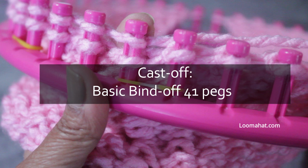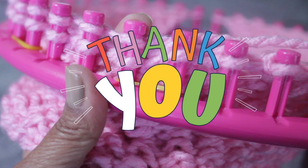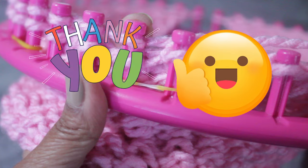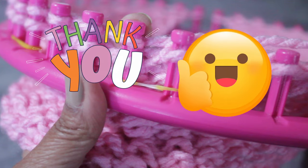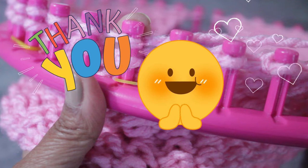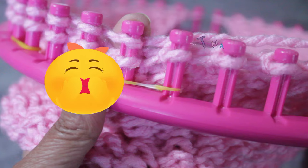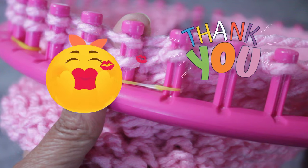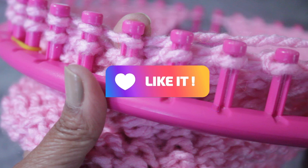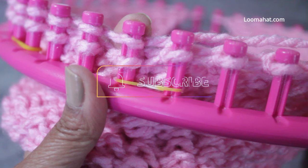Follow that with row 122: slip one, purl one, then E-wrap purl one until the last stitch where you E-wrap one — this is exactly row two. When you're done, knit rows 123 to 130 by repeating those two last rows four more times. Row 130 is the last row, and then we go right to the cast off. Please remember to comment, like, and please share the video — and if you haven't already, subscribe.